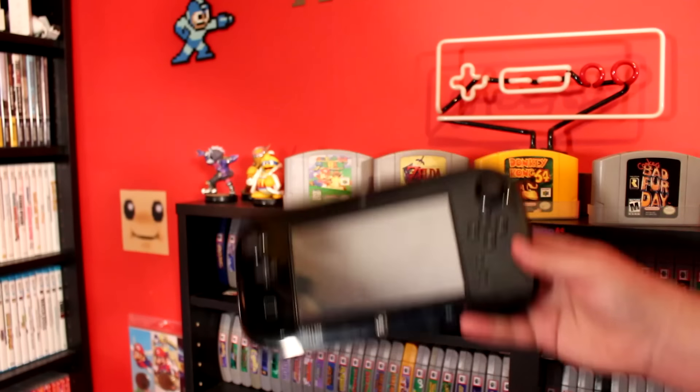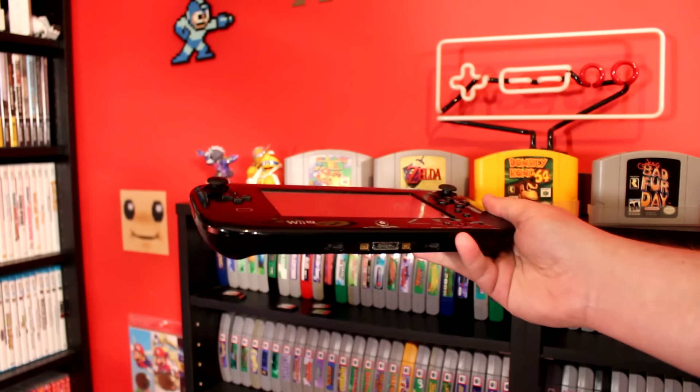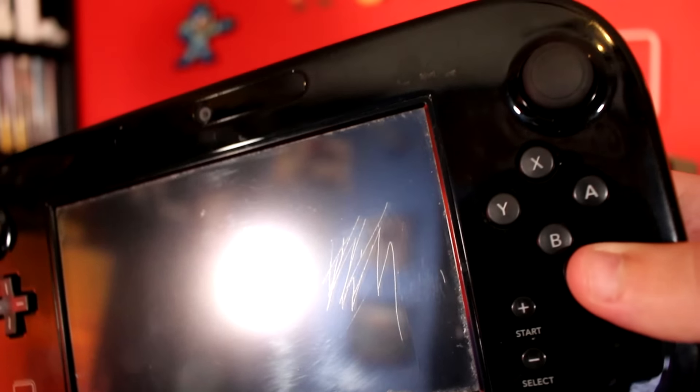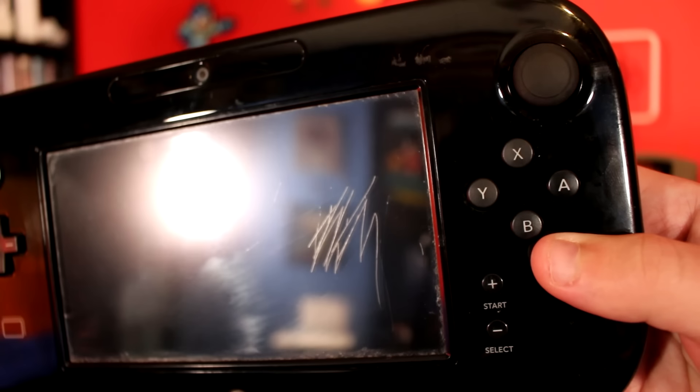Just to completely level with you, I did spend a bit more than $13 at the shop. They were also offering this Wii U gamepad that had been traded in with the system for sale at $30 on its own. The gamepad was separated because it was in working condition, but it has some very deep scratches on the screen that are pretty distracting. I figured I'd pick up the gamepad too and see if we can get it back into shape as well. But first, let's troubleshoot the system itself.